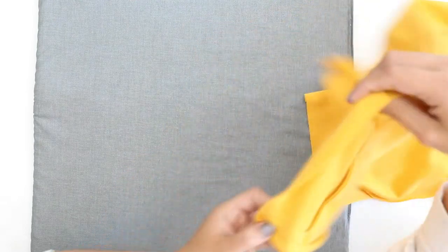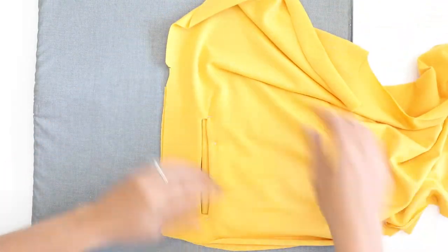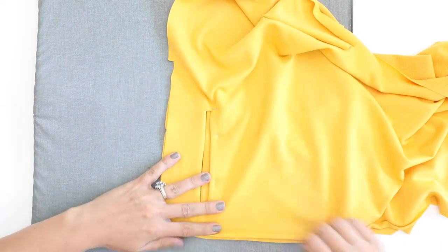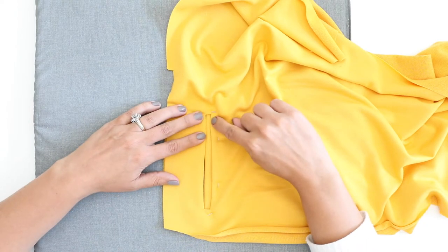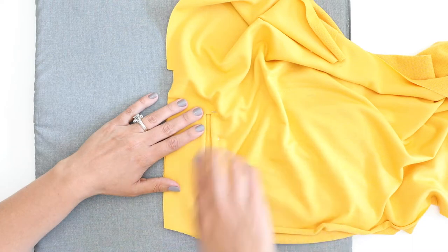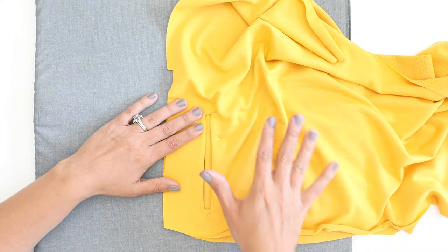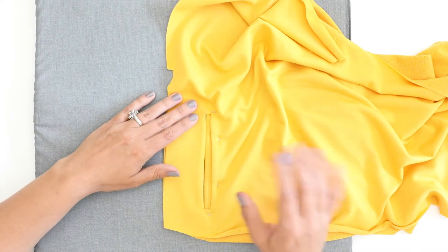Now before you go any further, I want you to flip it over and just give it a look. Make sure that it looks like it's evenly pinned across the opening. If you need to make any adjustments, go ahead and do that now. I'm going to move this top edge over just a little bit — I think it's a little too narrow up top here. And then I'm also going to flip to the other side and do the other pocket opening, pin that welt on as well.